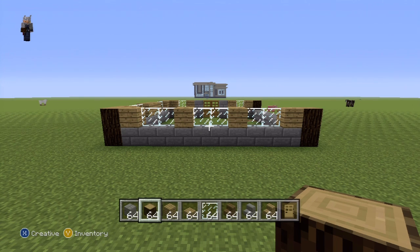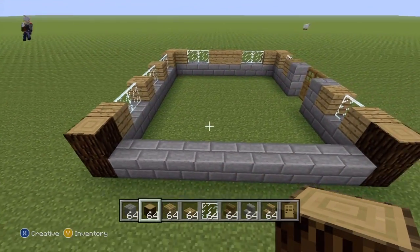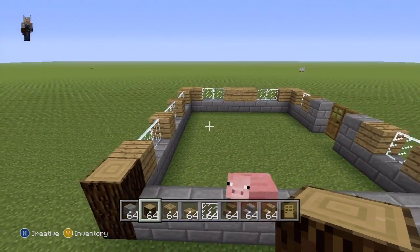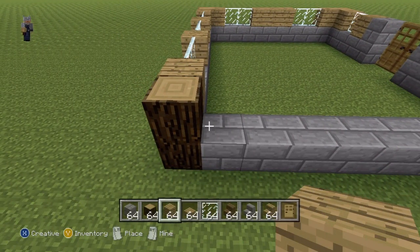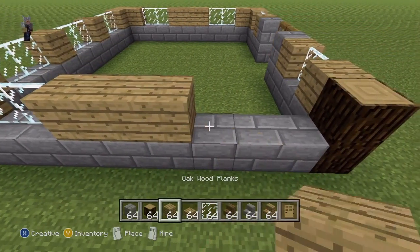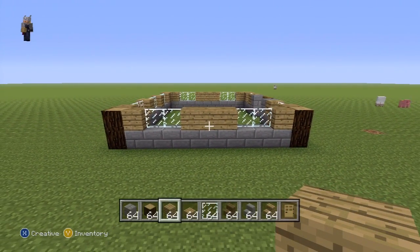Once you've done that, we're finishing the final side — the left side. From the spruce wood going right, we're doing the exact same pattern as the other side: one oak wood plank, two glass pane, three oak wood planks, two glass pane, one oak wood plank — exactly the same as we did on the right side. Pause if necessary and make sure you've got that right.